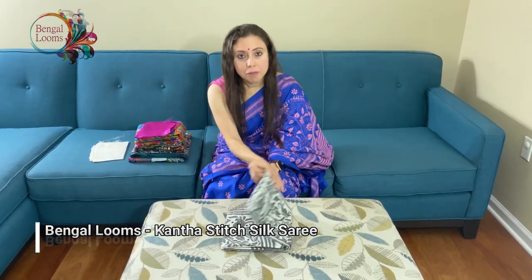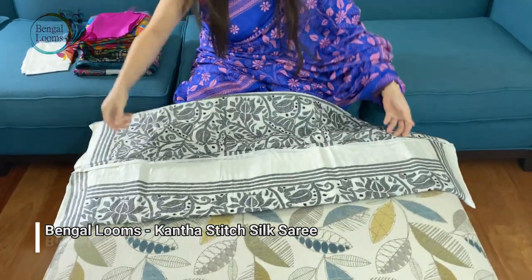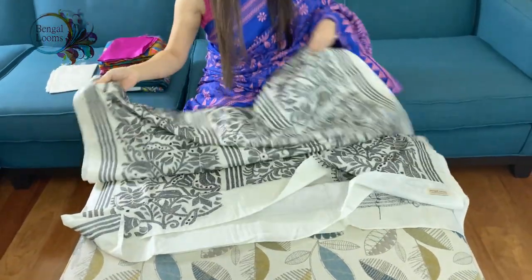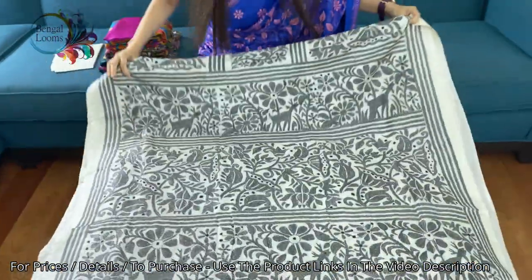Hi friends, I'm Payal from bengaldomes.com. In this video I will show you some of our katha stitch saris. These are all hand embroidered katha stitch saris. Let me start with this one — it's in white and gray. These are fully hand embroidered and on pure silk, 100% pure Bengali silk. Look at the work.